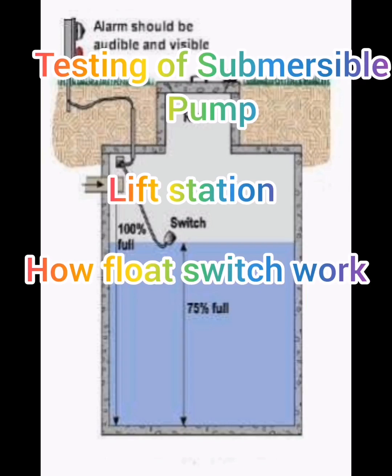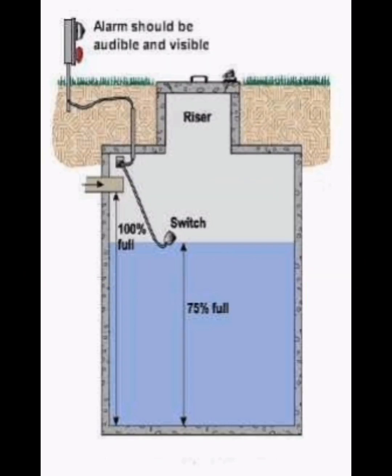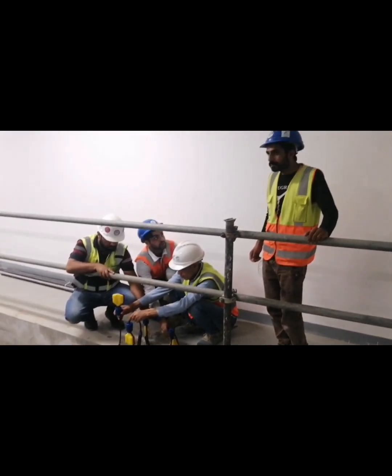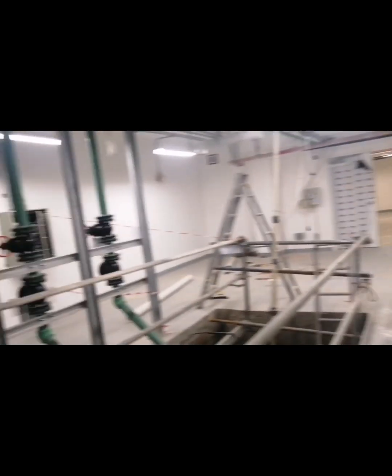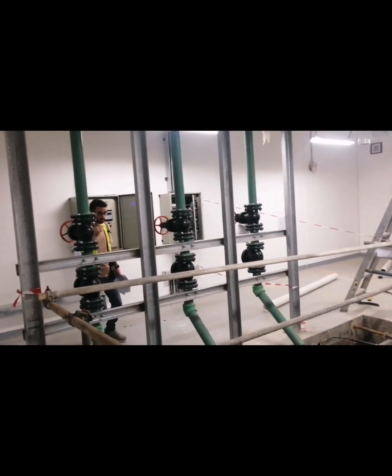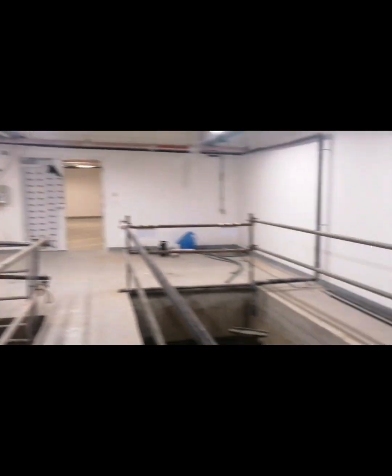Welcome back to our channel Inspire Before Expire. Today in this video we will tell you about the testing and commissioning of the submersible pump. You can see there are four float switches: one for low level, one for the pump, and another one for high level.